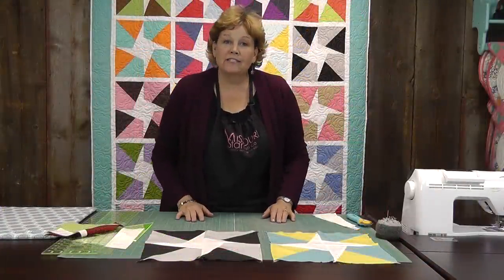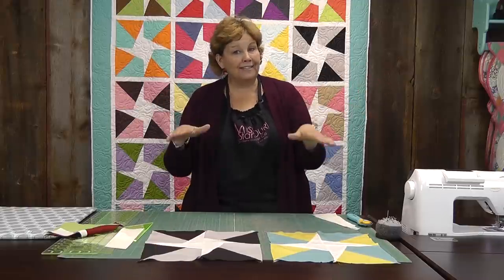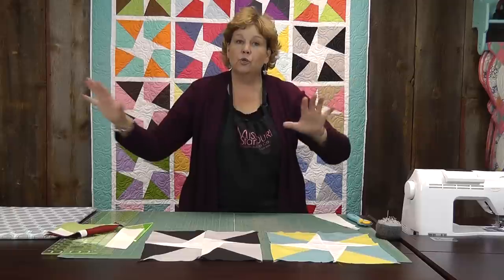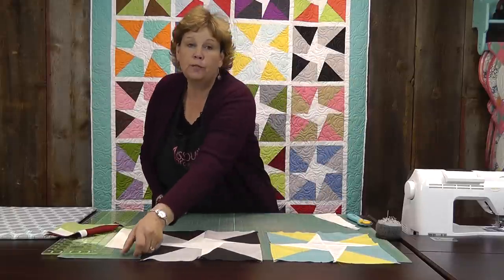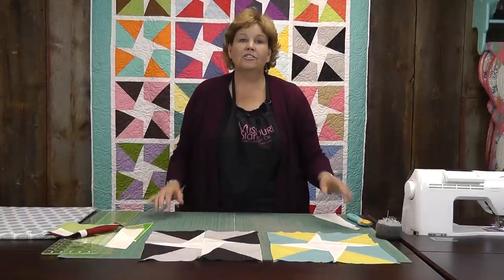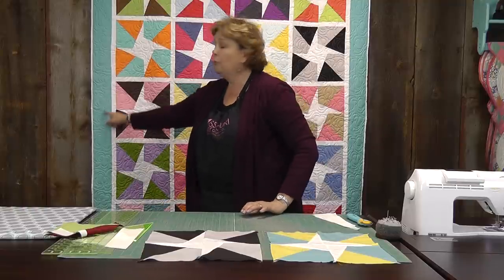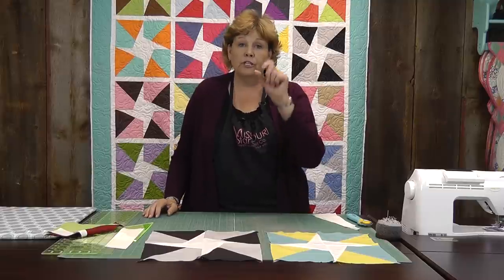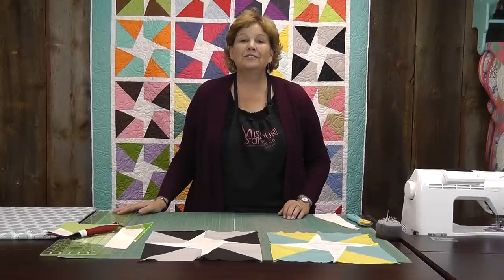When you're ready to put your blocks together, I laid them out on the floor — I have a design floor, not a design wall. You put them out wherever you can see them and lay them out so your colors are well balanced. Then I put an inch-and-a-half sashing in between each block and between the rows as well — it gives it a little pizazz and pops those blocks. You can leave out the sashing if you want. The border here is one yard — eight strips, four inches wide — and it just makes a really cool, quick quilt. We hope you enjoyed this tutorial on the Wedge Star from the Missouri Star Quilt Company.